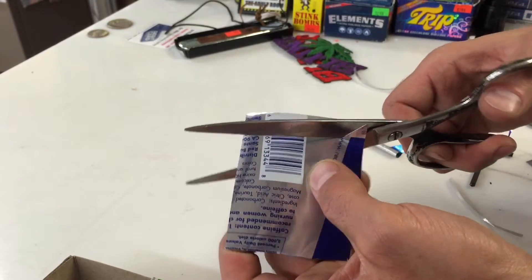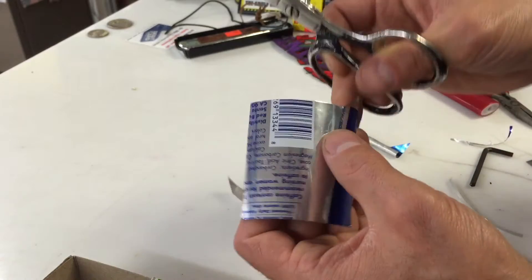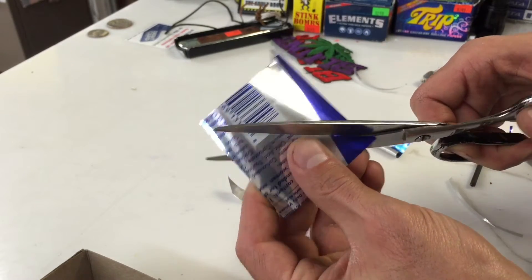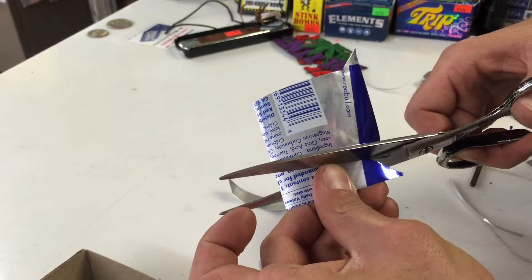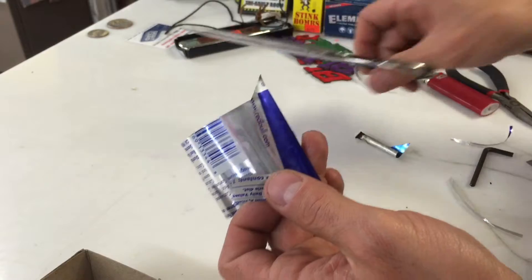I'm going to put two wings on this one because I only have four matchsticks left. I got one more shot at this. For some reason I don't have any matchsticks. So this is all or nothing and I'm going to record it in slow motion for you.